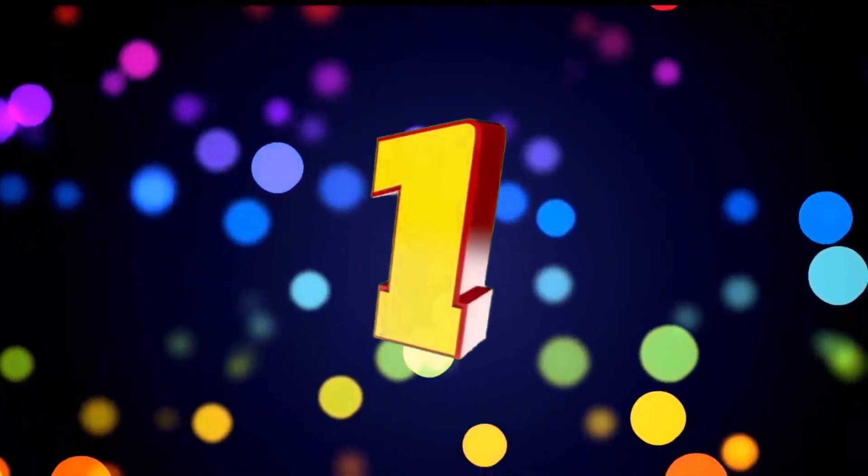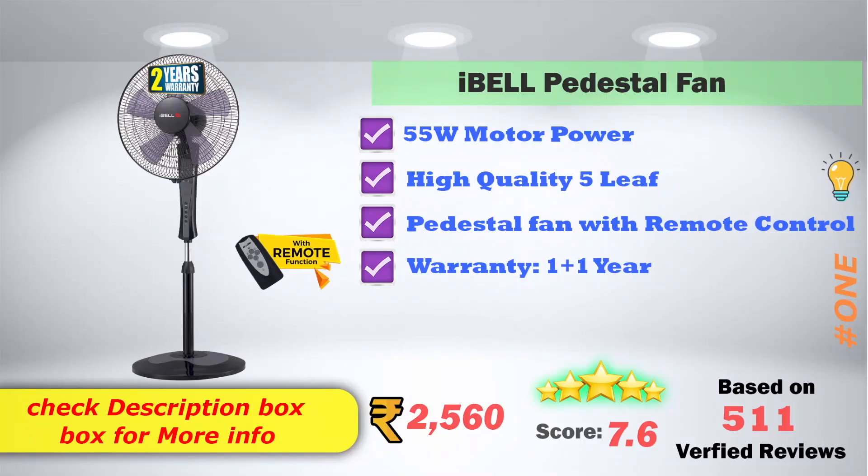In 1st place, the iBell pedestal fan features 55 watts motor power and a high-speed quality 5-leaf design. It includes a remote control option and a 1+1 (2-year) product warranty. Available on Amazon for 2,560 rupees, with a 7.6-score rating based on 511 verified reviews.